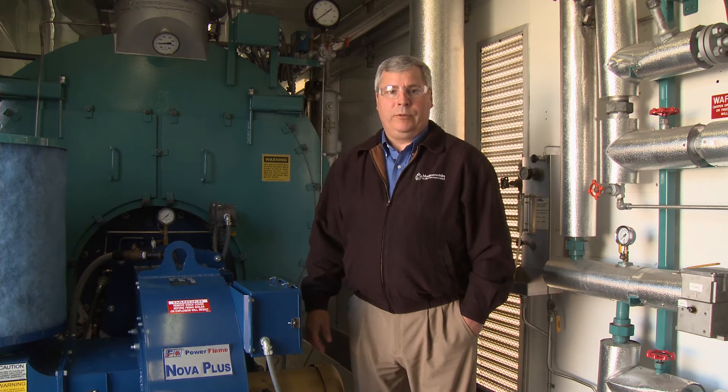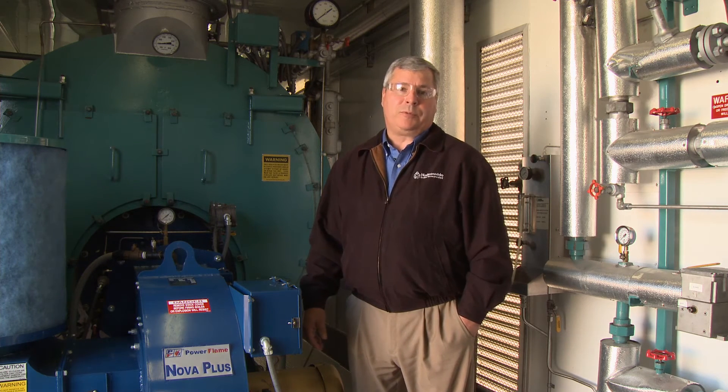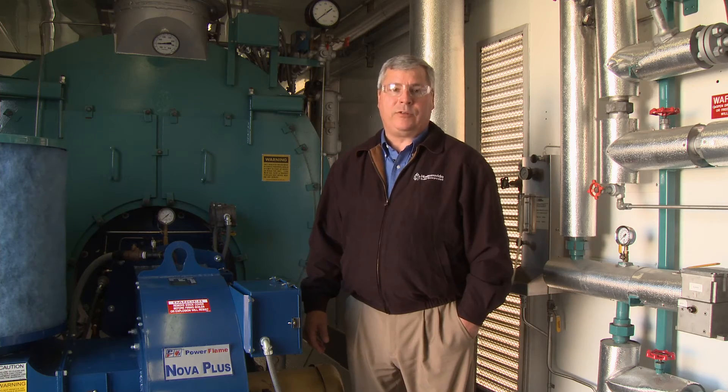Now we're back inside our 350 horsepower mobile boiler room. This is a 250 PSI design, sub-9 ppm boiler burner package. It's enclosed in a trailer, which provides both security and protection from the elements.